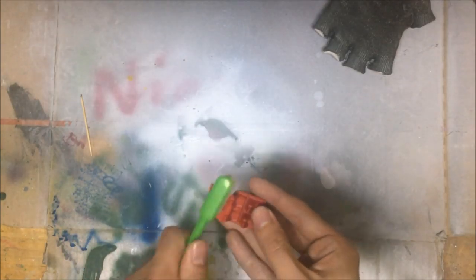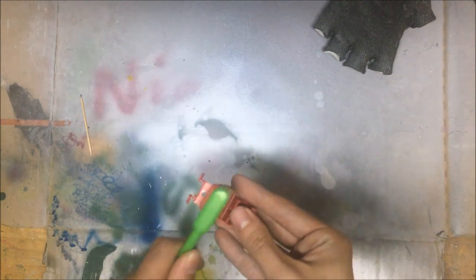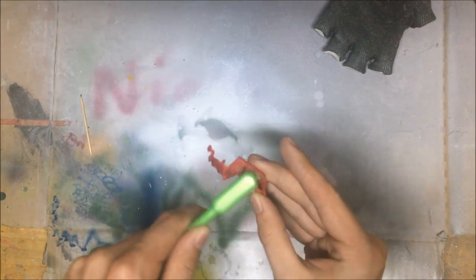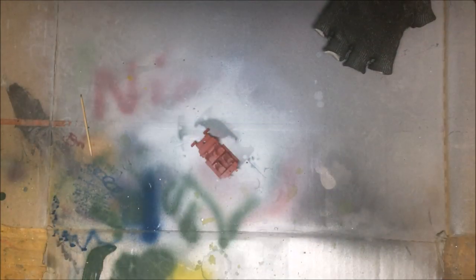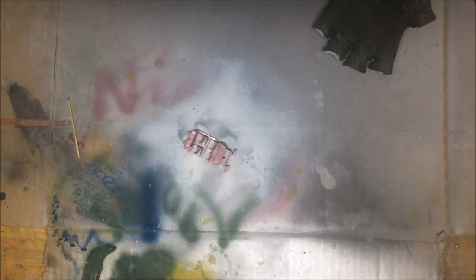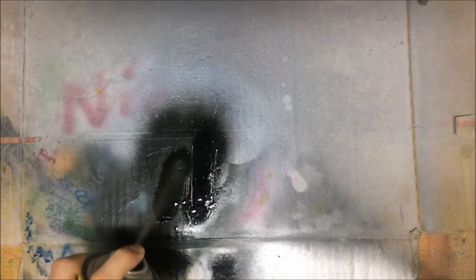Let's take my dry toothbrush and brush off the dirt. Then, off camera, take my soapy water and just clean out the interior. After it's cleaned, I take my fine surface primer — this is for metal and plastic — and do two coats in total so we can get an even coverage. And I forgot to record the actual painting of the interior, but I painted it black.